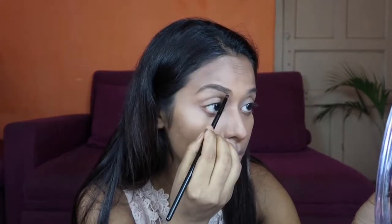Now I will use a soft angle brush where I have done contouring and blend it properly, so it will not have a harsh line on the face and the contour will give a very natural look. For my eyebrows, I am going to use my Shivana eyebrow palette, using the dark brown shade with my PAK eyebrow brush.